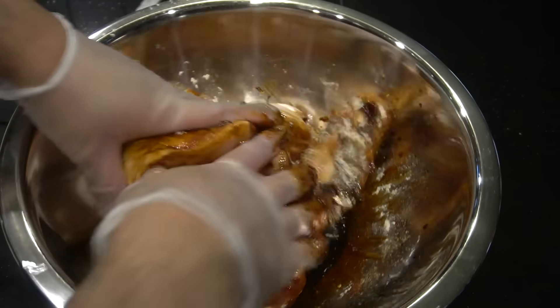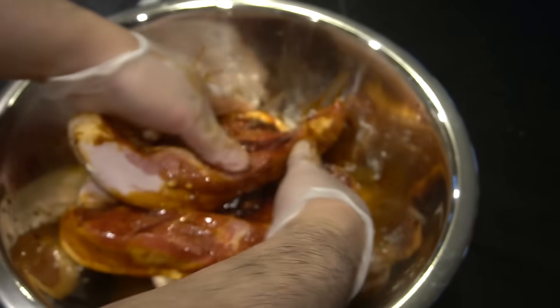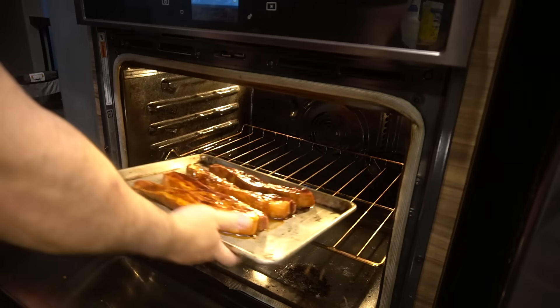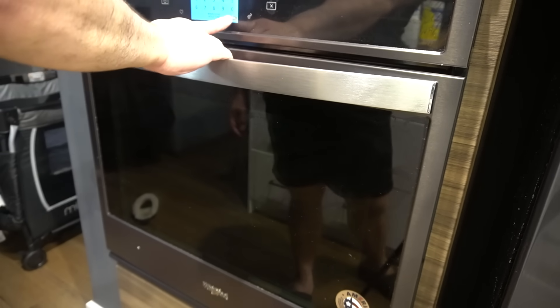Work this in and let it marinate for three hours or one whole night minimum. Oven preheated at 375, right in the middle for 35 minutes. But keep an eye on it because it may burn.